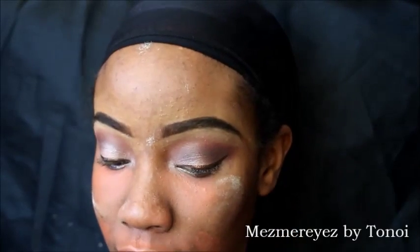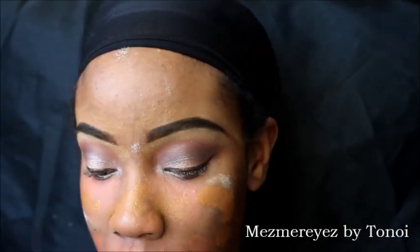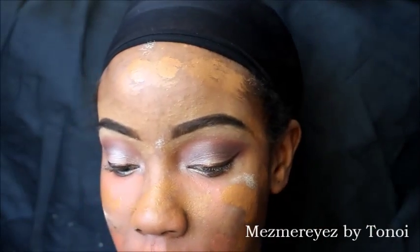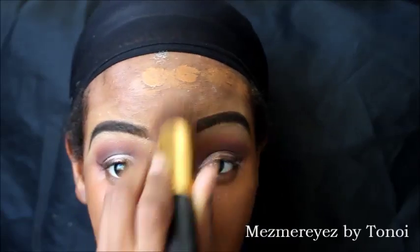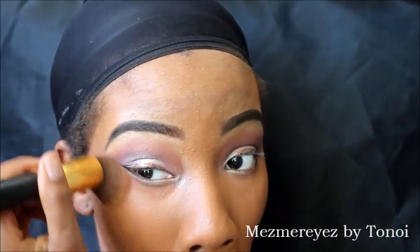Then I'm going in with my new favorite foundation from Maybelline — my favorite company of all time. I'm just going to dab a little all over my face and blend that in really, really well. This color is coconut and it matches perfectly. The foundation is amazing — it's full coverage but not super thick like the stuff I usually use, and I can still wear it for an everyday look.